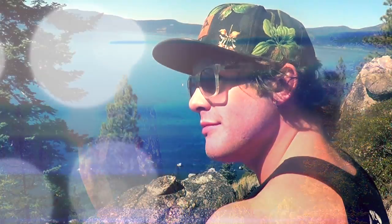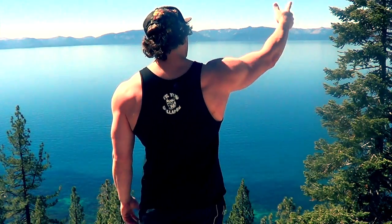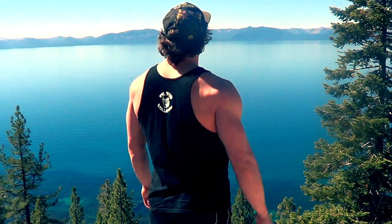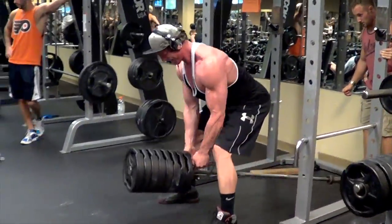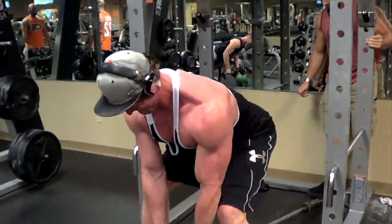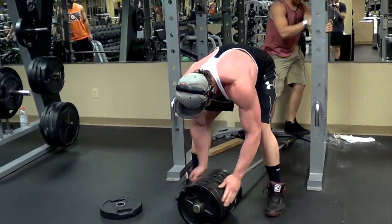The next phase of the workout was T-Bar rows. We started off with one to two warm-up sets and then went into a gigantic drop set. We loaded the bar up with 25-pound plates all the way to the top, hit as many reps as we could, and stripped it down plate by plate. In total, the drop set consisted of approximately seven sets, and by the end of it we were basically dead. Alien pump.